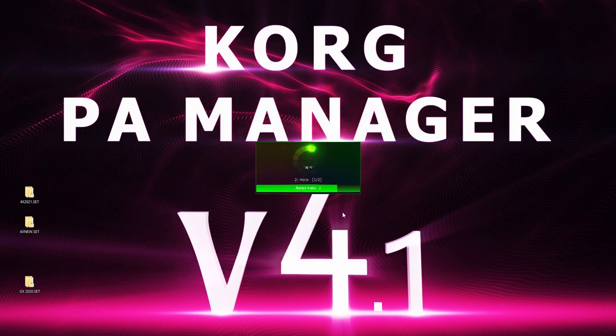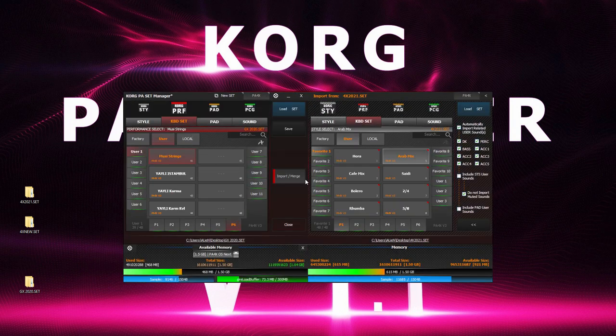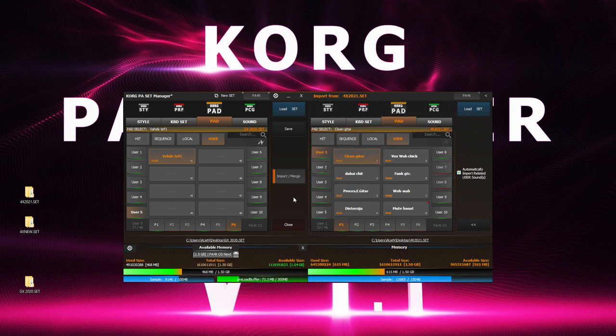It's as simple as that. Once all of your chosen styles have been copied, we can move onto the keyboard set section and continue taking performances. And again, once those are done, move onto the pad section.